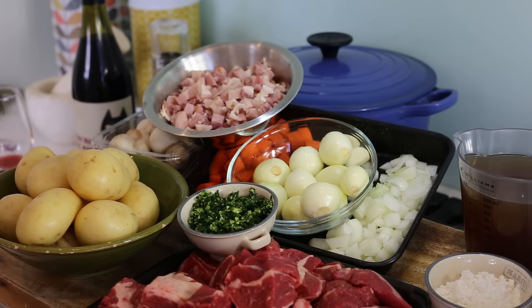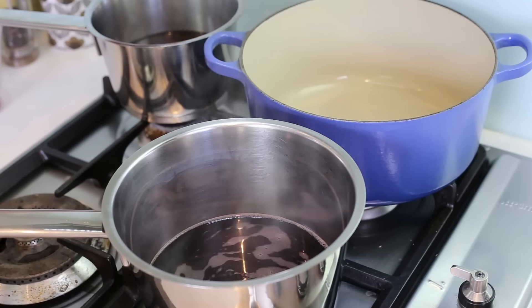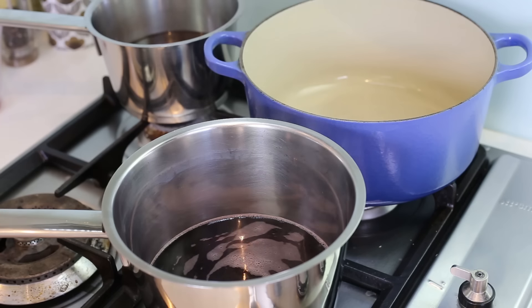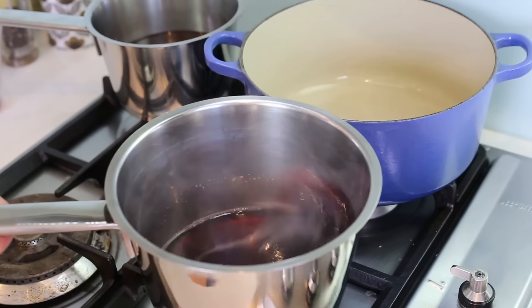Let's get started on the stove. The first thing you're going to do is take your stock and put it in a small pan on medium heat, bring it to the boil, and let it reduce a little bit. Same thing for the wine — put it in a pan, bring it to the boil, and let it reduce a little bit.